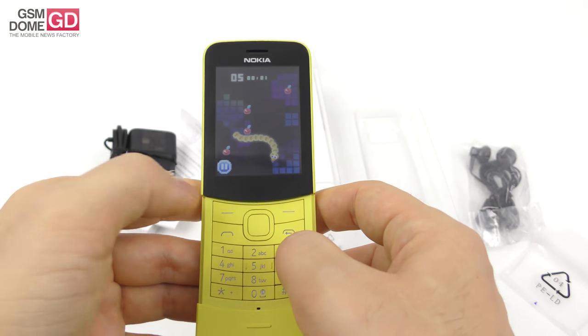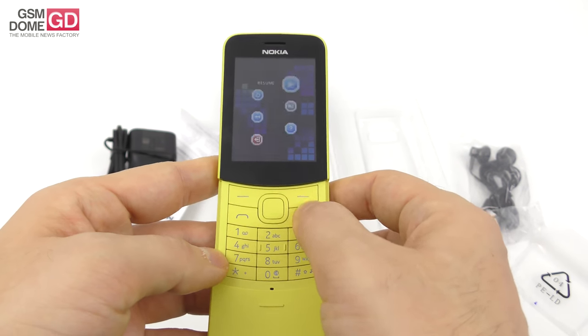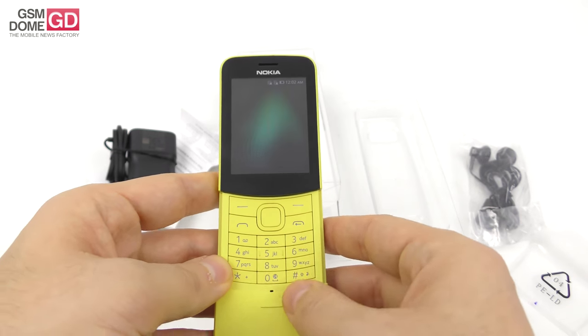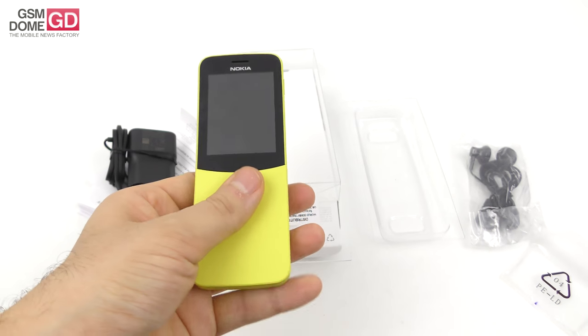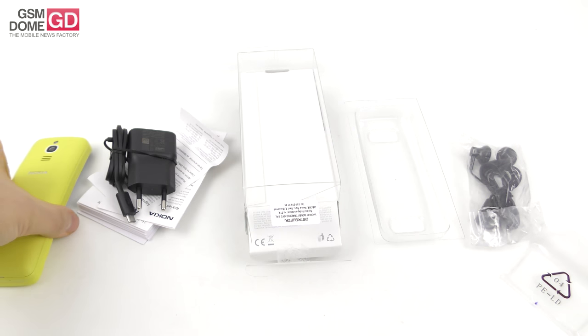It seems to have a bit of lag in Snake, and this is actually not a touchscreen, even though I am frantically pressing it. That's it in a nutshell — priced at around 100 dollars, maybe less in some countries. We'll be back with a full review pretty soon. So far so good — I would say it's a pretty viral phone. Other than that, remains to be seen if it's actually any good. Bye bye!